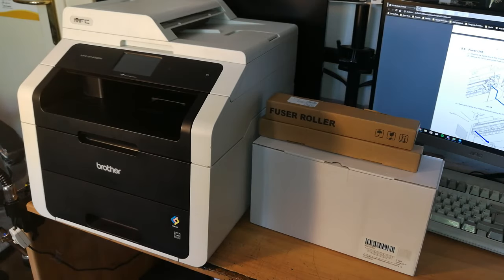Hi everyone, welcome to my channel. Today I'm going to show you how to replace the fuser rollers from the fuser unit on a Brother MFC 9140 CDN.